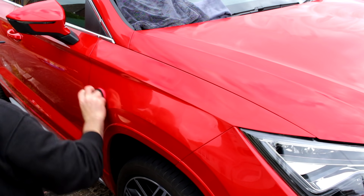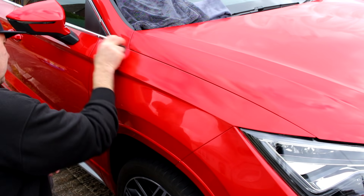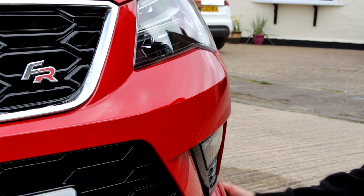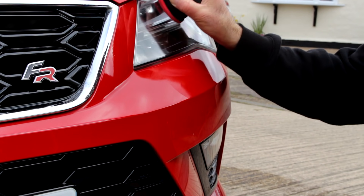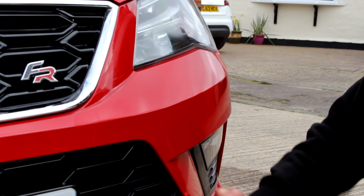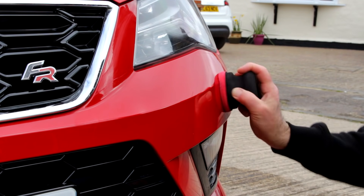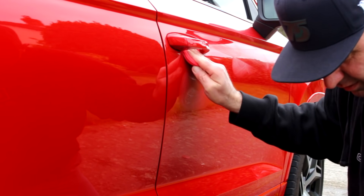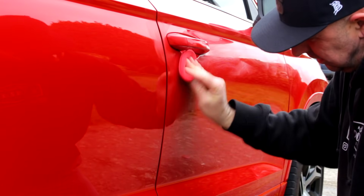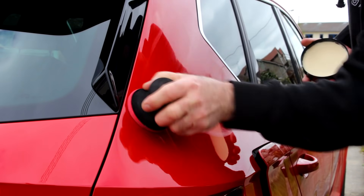You can do the entire car at once. Obviously don't do this in the sun - if you're in Britain you've got no worries. You can do the lights as well. It's quite oily and very buttery. When it comes to things like door handles and around the mirrors, you'll want to use the smaller flat applicator provided in the kit because the puck won't get in there.